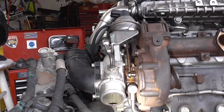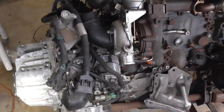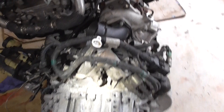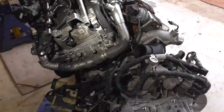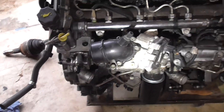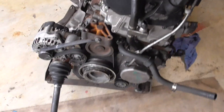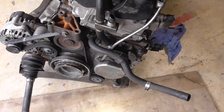Here we have the turbocharger and the back of the transmission. The crossover pipe for the upper EGR tube. And that is the full 360 of the engine — we popped it out with both CV joints and both axles.